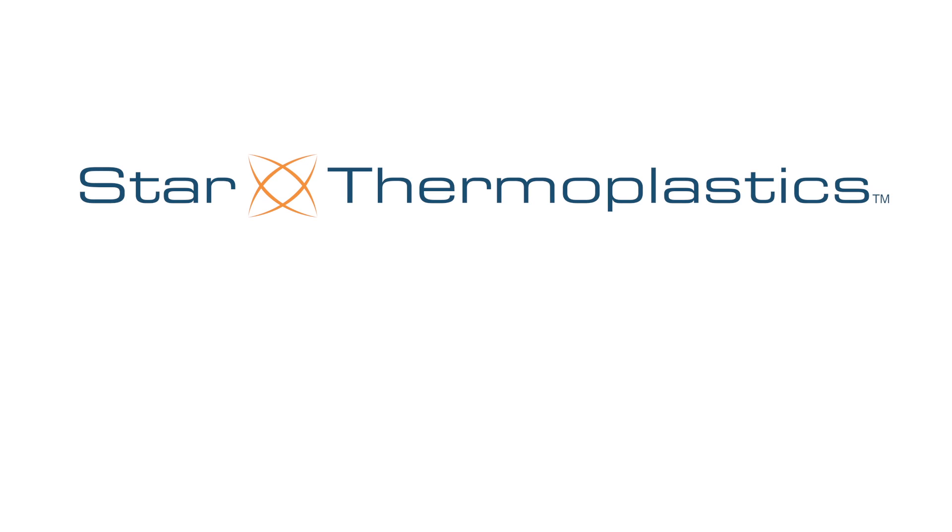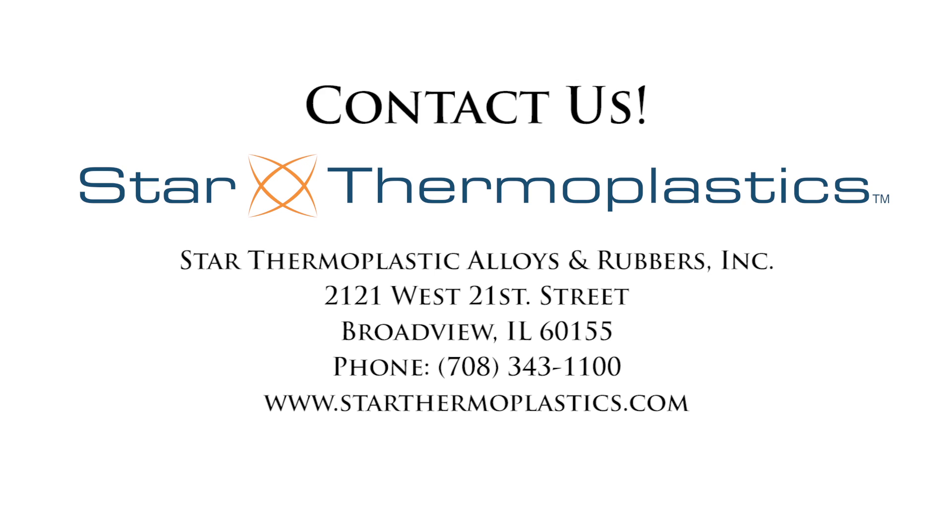Are you curious to see the hardness of other objects? Leave us a comment below. If you would like to learn more about our materials, please visit our website at www.starthermoplastics.com, and be sure to check out our other videos on YouTube.